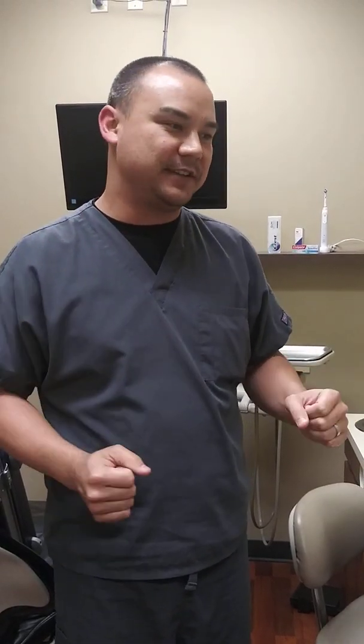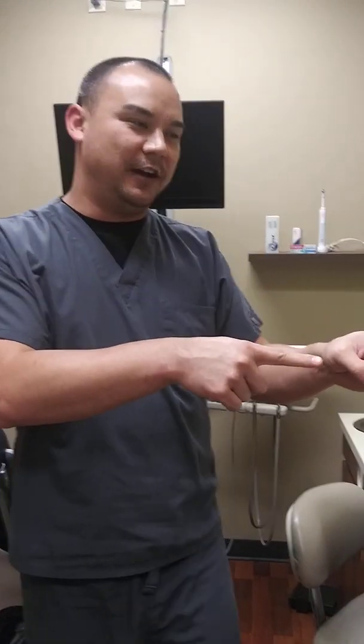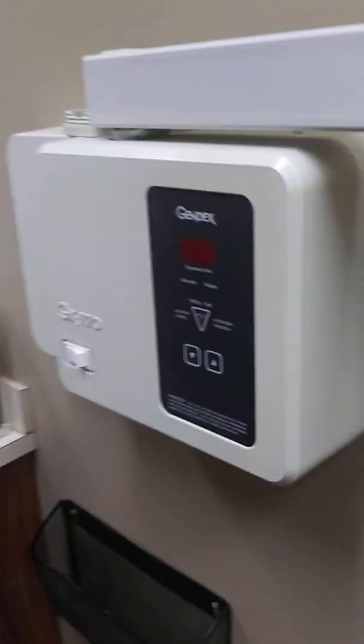Hi everyone, this is for DAS-135, it's dental radiology. We are going to be doing a couple of videos today. This first one is going to be on the control panel on the radiographic instrument here.